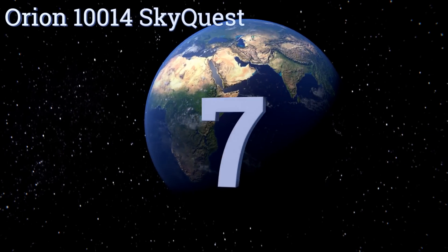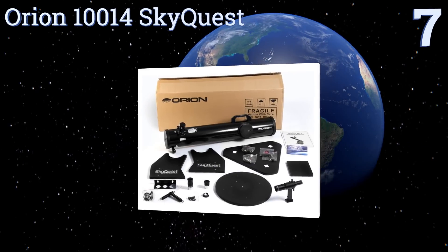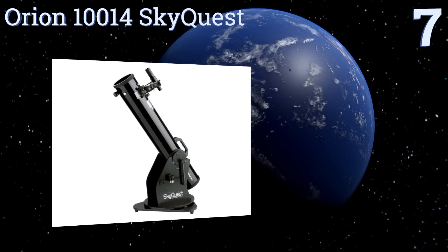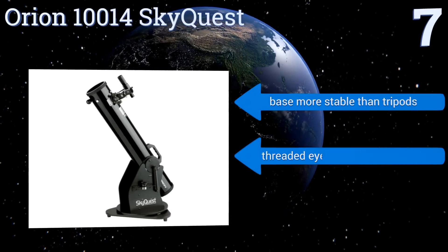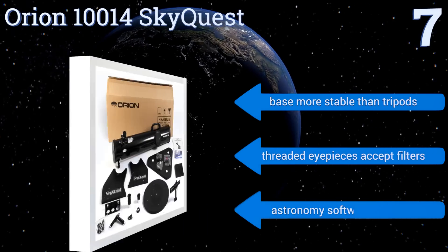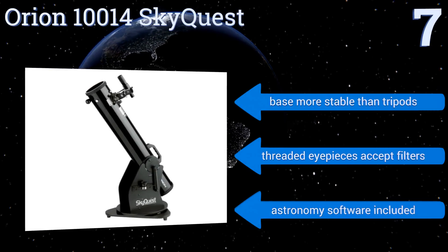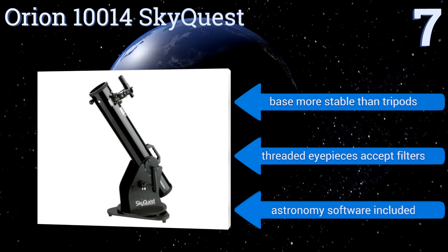At number seven, the Orion 10014 SkyQuest is a Dobsonian reflector which gathers a whopping 260 percent more light than a 60 millimeter refractor, providing a wider range with greater detail. The correct image viewfinder makes it easier to track celestial objects. Its base is more stable than tripods, the threaded eyepieces accept filters, and it includes astronomy software.